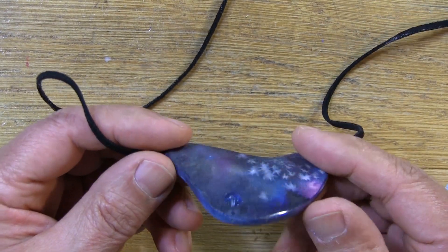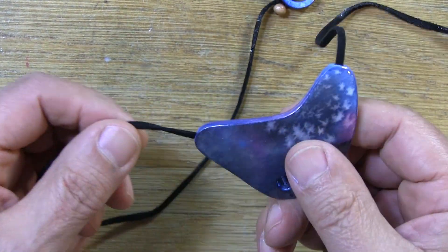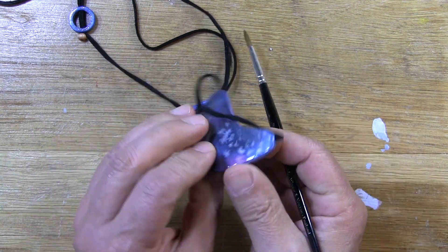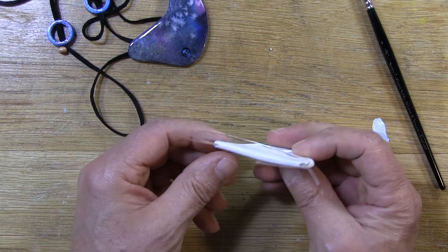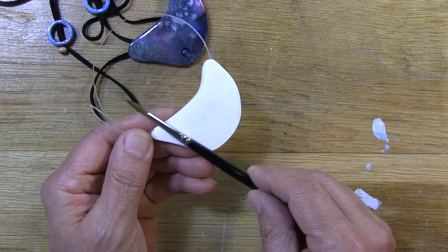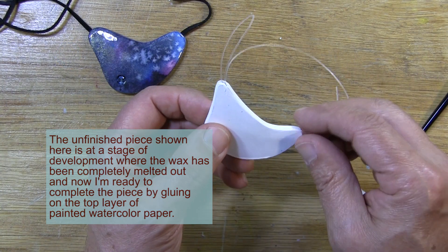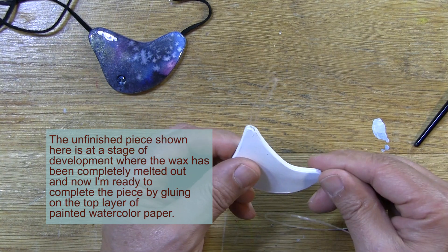This is the basic watercolor paper pendant. What I particularly like about the design is the fact that it floats on its cord. The way to achieve this is to create an internal channel the cord floats through. And here we have a work in progress — a piece that's approaching the final step. The final step will be to glue the watercolor paper on the top surface, and of course there will be a backing layer of decorative paper. But I show this because the wax has been melted out and the internal channel has been successfully created.